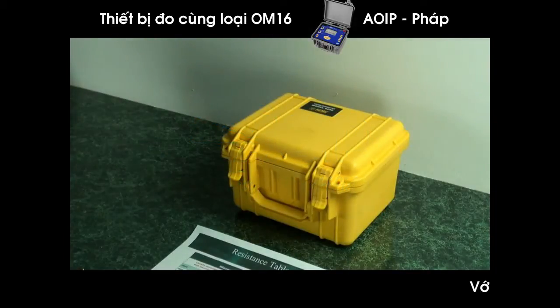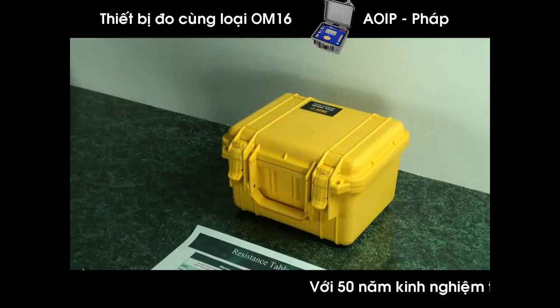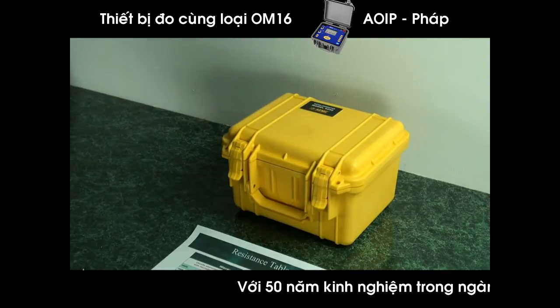There are two devices that are used to measure resistance: a micro ohmmeter and an insulation tester, or megohmmeter. These are often confused because they are both measuring resistance.